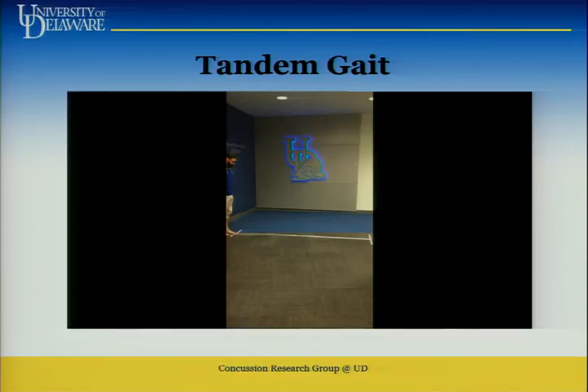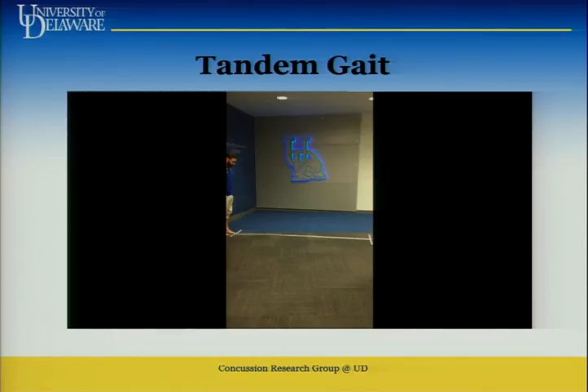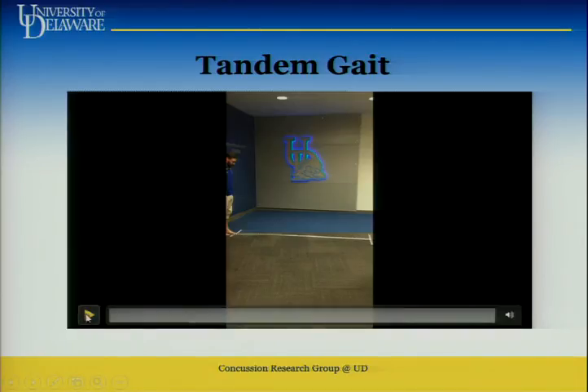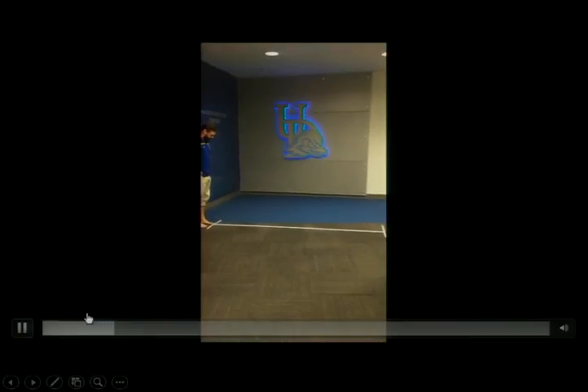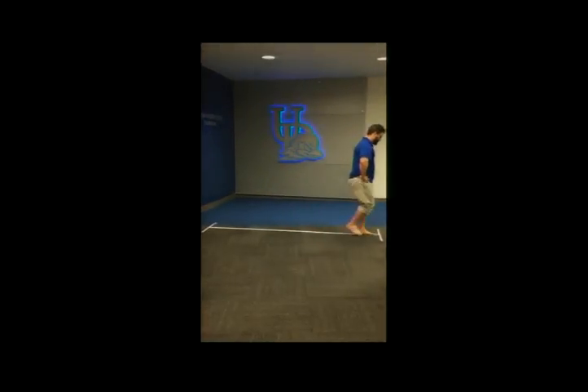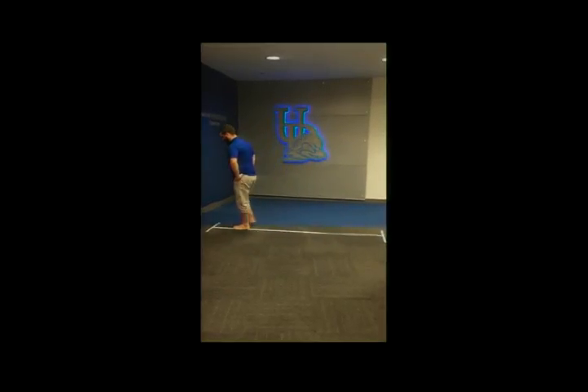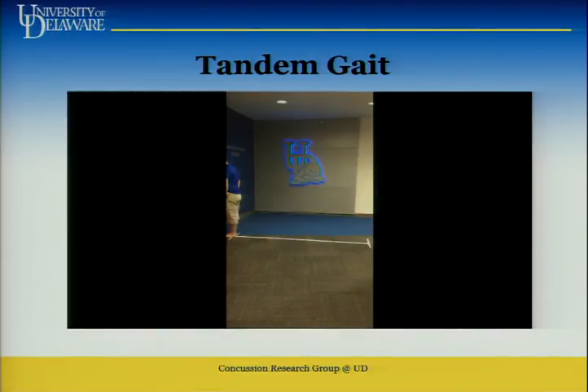This is tandem gait now, with a qualifier. We're doing a dual task here as well. You saw Tori do the tandem gait earlier — now we're making it more challenging. Watch: Drama — spell it backwards: A-M-A-R-D. Curse — C-U-R-S-E. White — W-H-I-T-E. It's like counting back 100 minus seven — challenging that athlete.